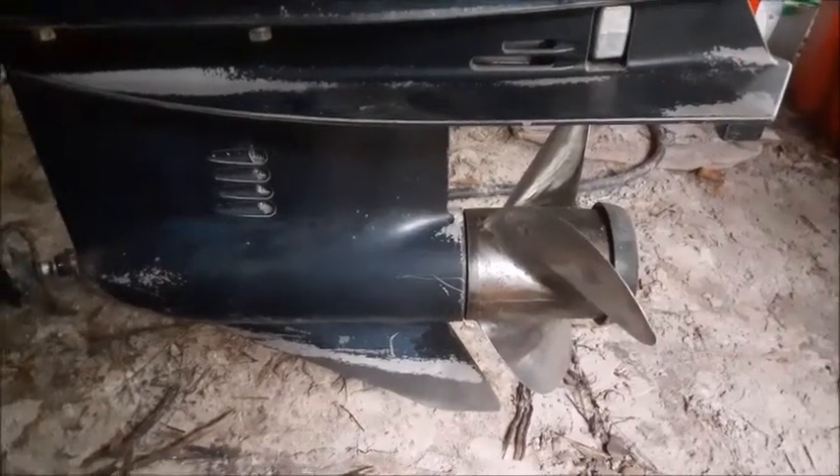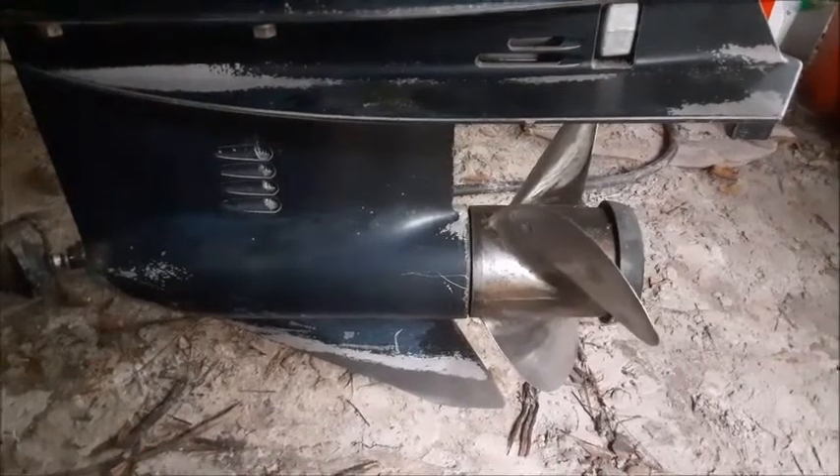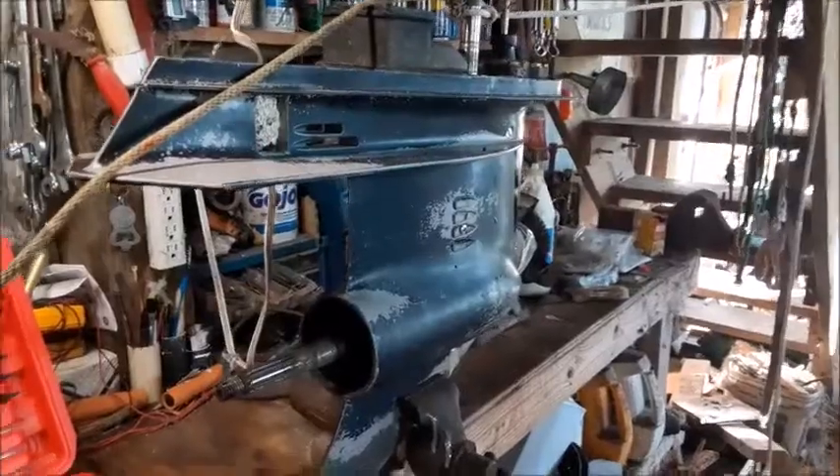In this video, I'm going to show you the technique for how to pressure test the lower unit on a 115 Evinrude Johnson OMC outboard motor. Before you can pressure test, you have to drain all the oil out of the lower unit. We have the lower unit in our vise now.